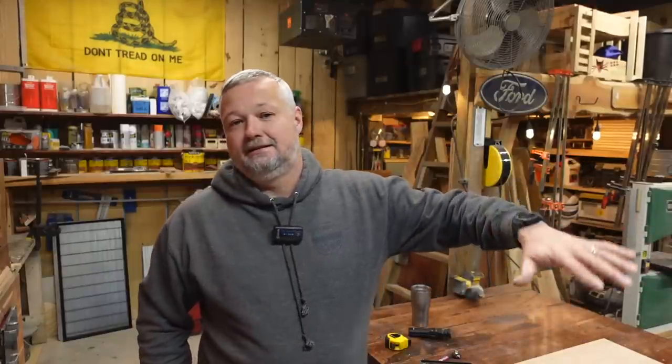Hey guys, welcome back to the shack. Been outside today getting things done that I've been putting off due to the weather. I've got my trailer lights working the way that they're supposed to, best I can tell. So as the sun sets this afternoon, I'll be inside the shop here.